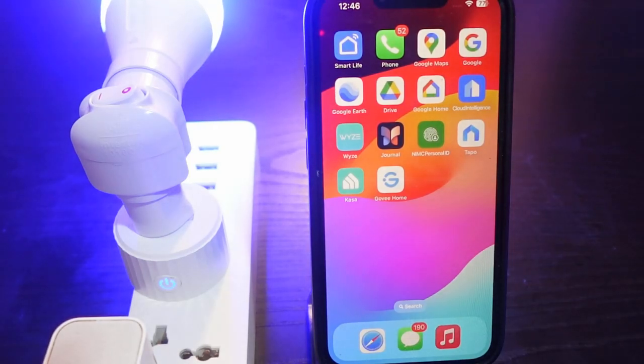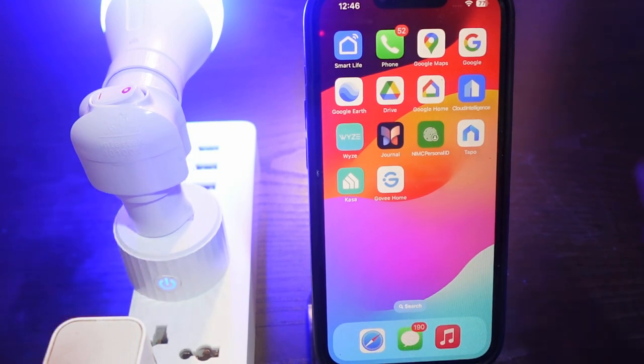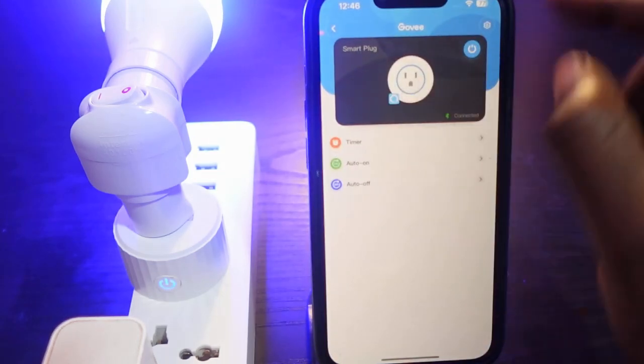In this video I want to show you how to reset your Govee smart plug. Here's my Govee smart plug right here, and I've got this set up on the Govee Home app.